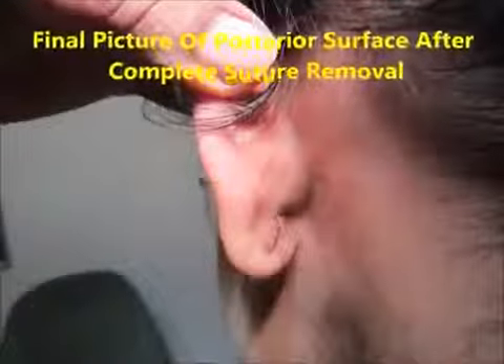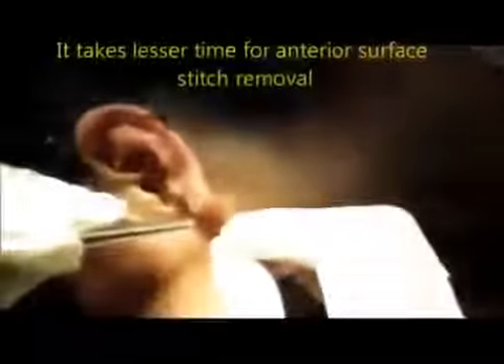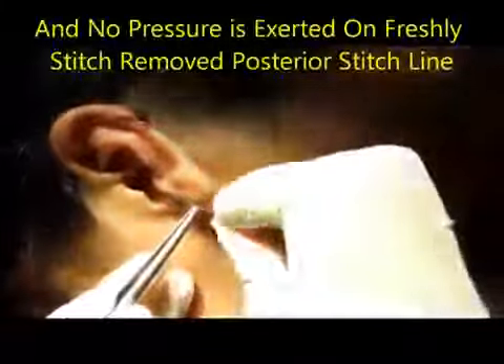You can see I have just finished the stitch removal of the posterior surface — one can see the posterior surface stitch line. Now I am coming to the anterior surface. Here I am removing the anterior surface stitches — no manipulation, no pressure over the pinna or the stitch line. This shows there is less chance of dehiscence.